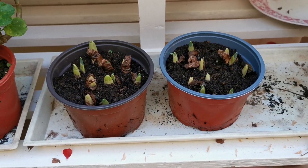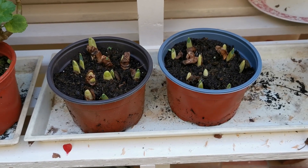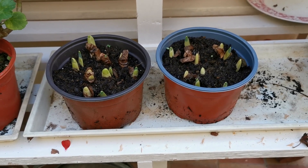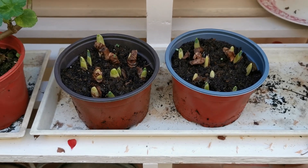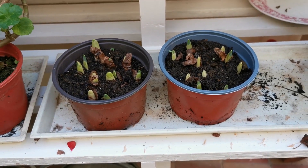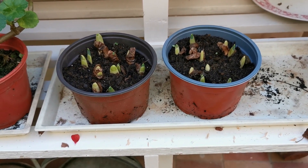So hopefully you'll have some nice early Narcissi — or daffs — to show you, pot-grown and effectively free of charge as these were excess bulbs. Nothing to stop you from doing this with your own homegrown bulbs, as opposed to purchased ones, if you dug them up earlier in the season. Let's see how they get on and we'll show you these later in the season. Thanks for watching.